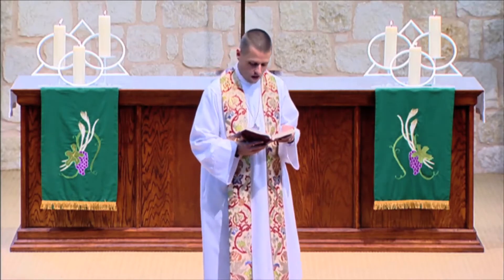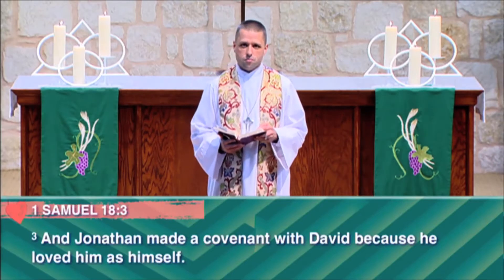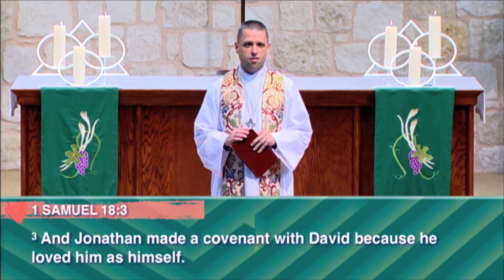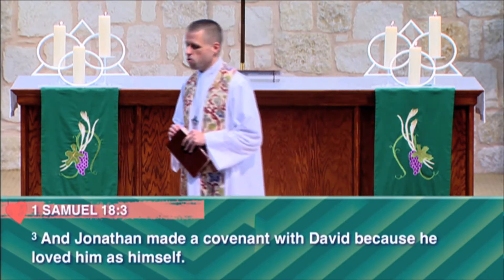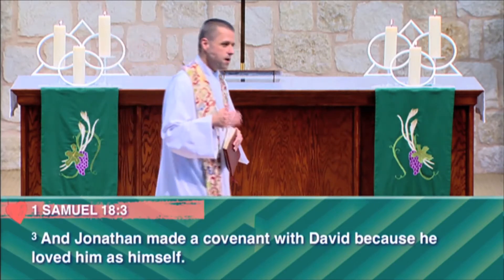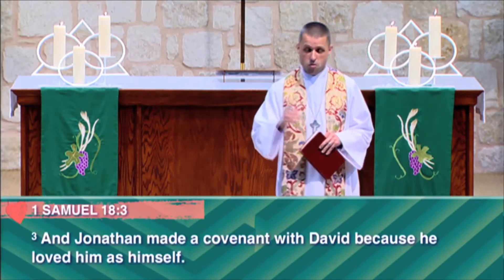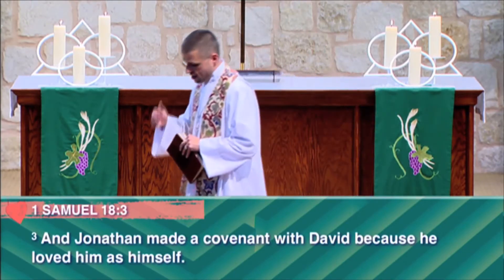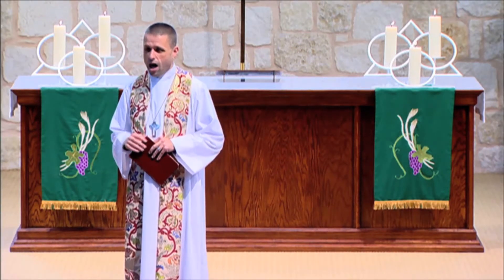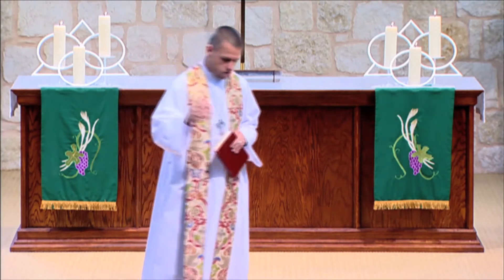The story continues in 1 Samuel 18, verse 3: 'Jonathan made a covenant with David because he loved him as himself.' Jonathan and David are so close that Jonathan decides he wants to make a covenant with David. In the Bible, a covenant is basically a commitment — it's where one person says to another, 'I devote myself to you. I will be there for you because I care for you. I will not leave you. I am with you.' That's what a covenant is in the Bible.